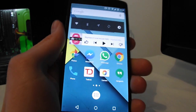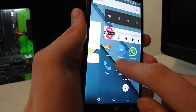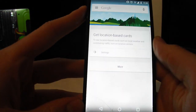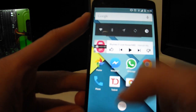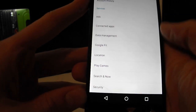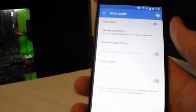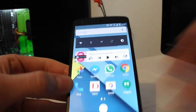Tip number five: disable your Google Now cards. If you swipe left on your main screen you can see Google Now, which gives you updates and information but uses a lot of battery. To disable it, go to Google Settings, Search and Now, then Now Cards, and just turn it off and delete everything.